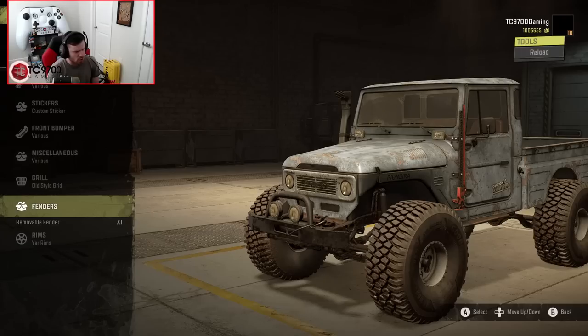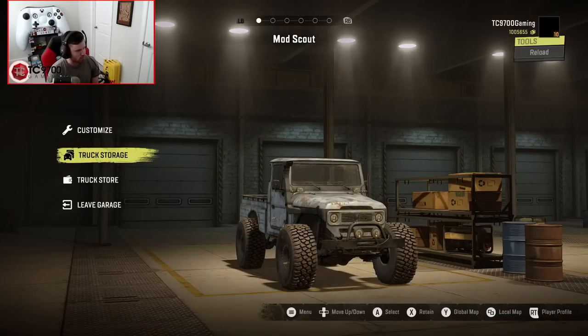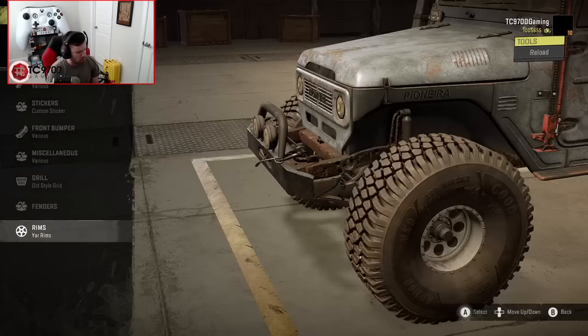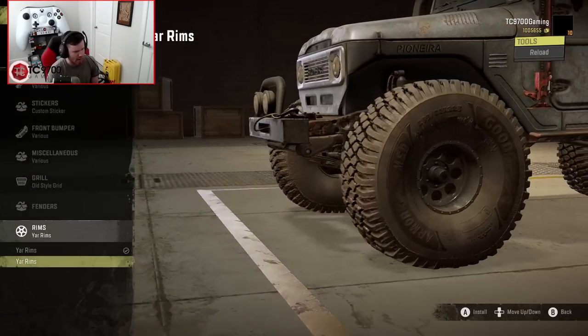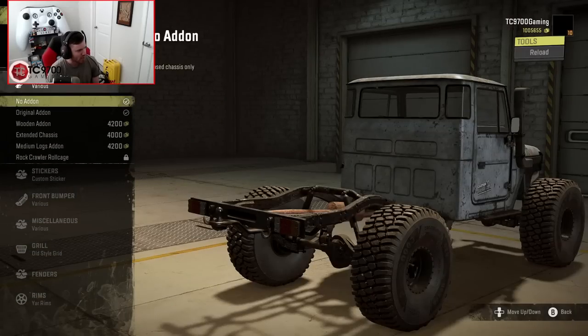Removable fenders just take the fenders off for more tire clearance - yes, please. Wheels-wise, we've got YAR wheels and blacked-out YAR wheels. That's about it. Rear bumpers I went through already, and I just wanted to make sure I didn't miss any possible add-ons.